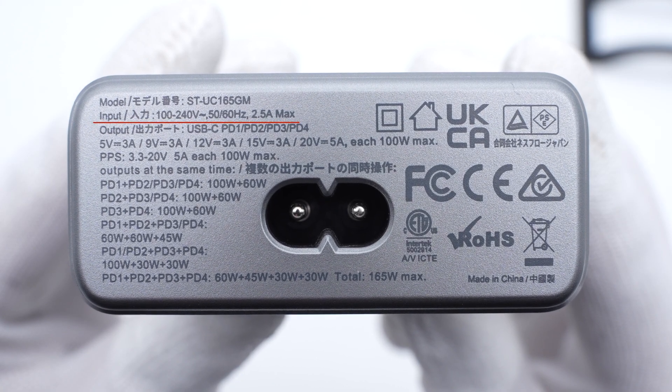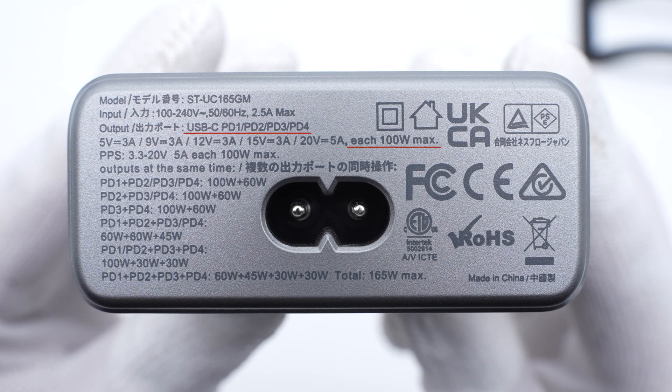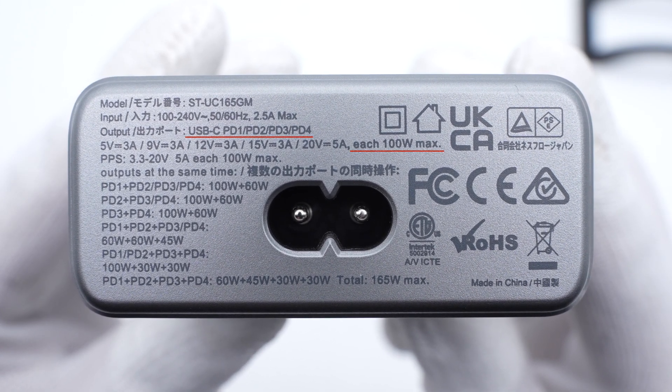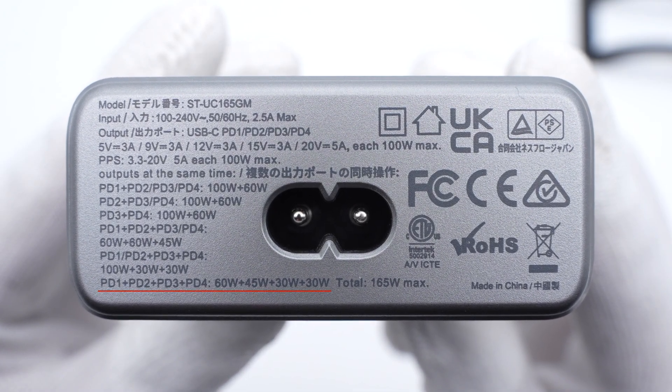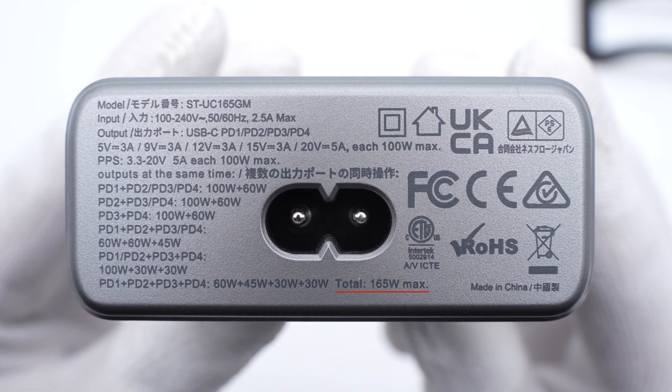The model is ST-UC165GM. It supports inputs of 100–240V, 50–60Hz, 2.5A. When charging a single device, all four USB-C ports can support up to 100W. When charging multiple devices, the power decreases sequentially from PD1 to PD4, and the total power won't exceed 165W.